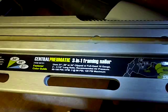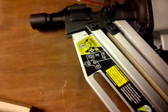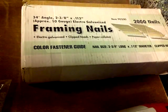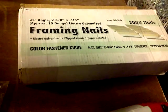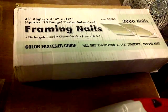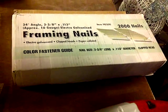It's a three-in-one framing nailer — fits 20, 24, 28, and 21-degree angles. I bought these nails with it, and this is for the 34-degree angle, so I had to make the adjustment. It's 10-gauge, electro-galvanized — that's specifically why I got it. I was having some fascia problems at my friend's house, and I had to do some repair work nailing the fascia back onto some of the rafters.